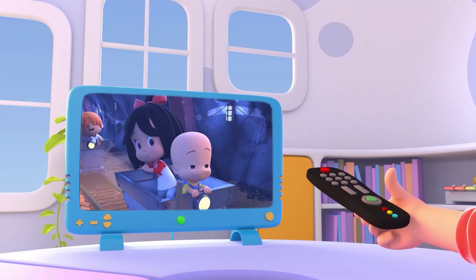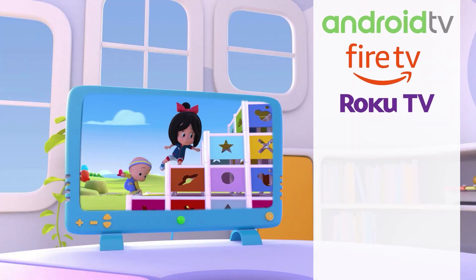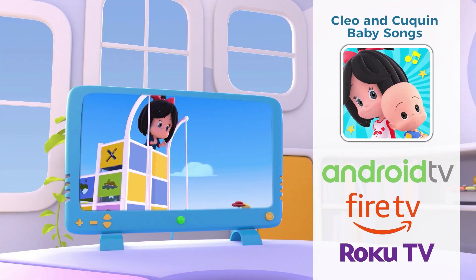Enjoy your favorite Clio and cooking videos on TV. Find us on Android TV, Fire TV, and Roku. Download it now.